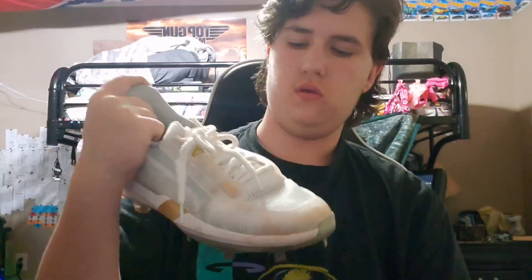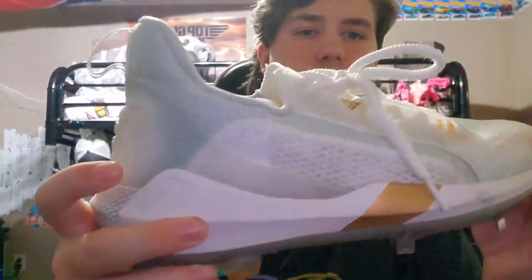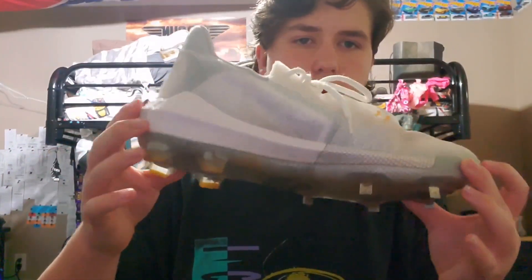These are the last year's Bryce Harper cleats. Then we got my actual baseball bag — it's got a few pockets. One, two, three — so it's got four pockets: one down here, this one, one on the back, and the big main compartment. We'll start with the best second.